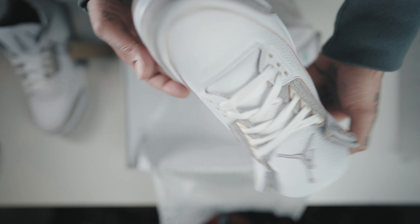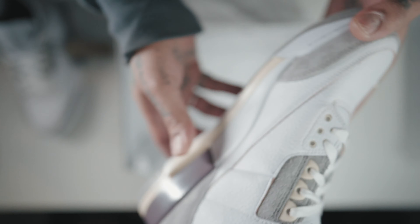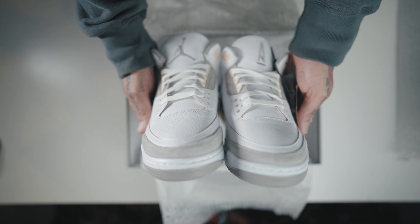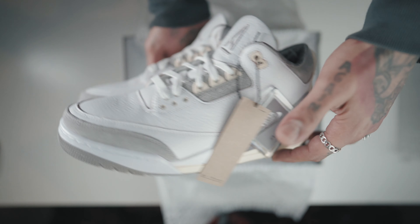I think one of the best features is the dark violet used around the heel, which is accompanied by the Nike Air logo on the back. Looking at this shoe firsthand, you can tell that James Whitner and his team at A Ma Maniére took their time and really did their thing with this one.